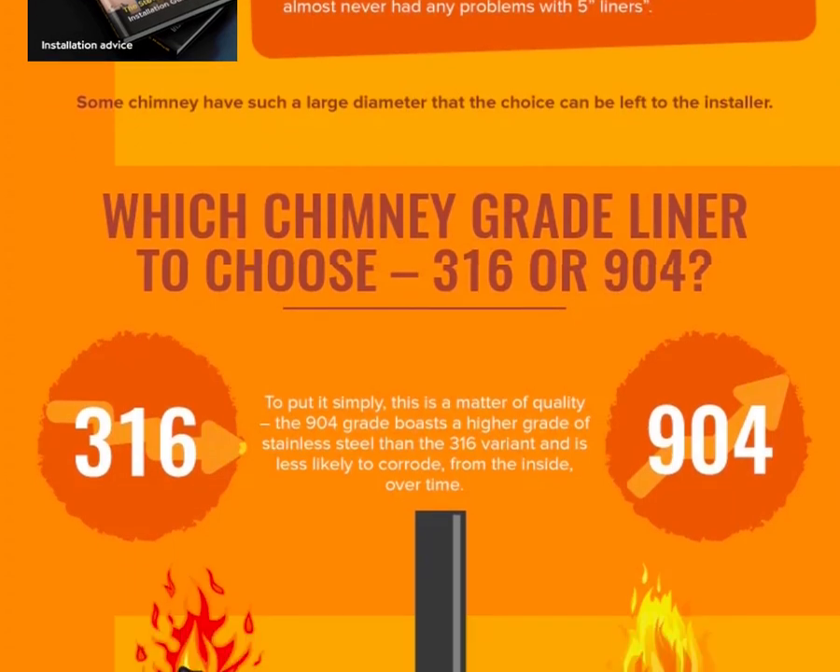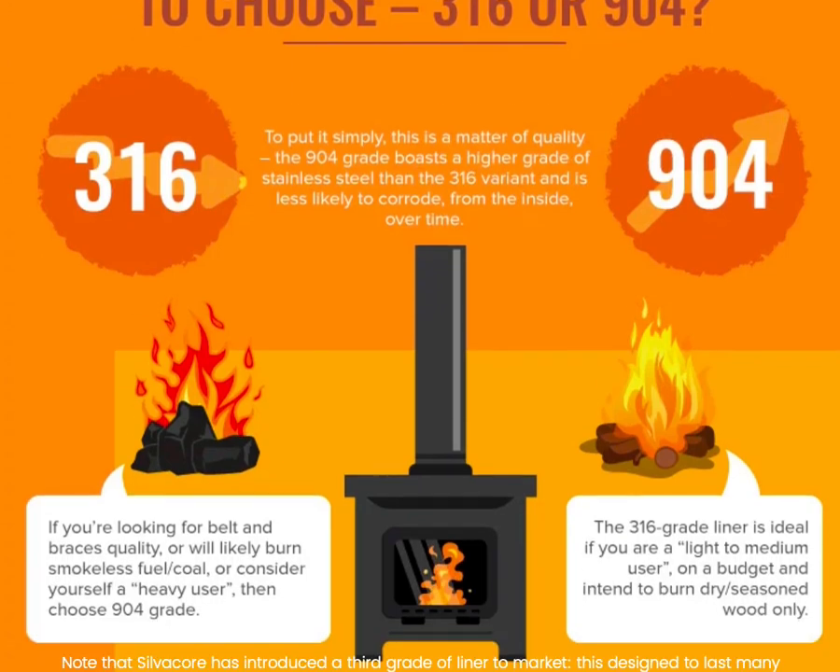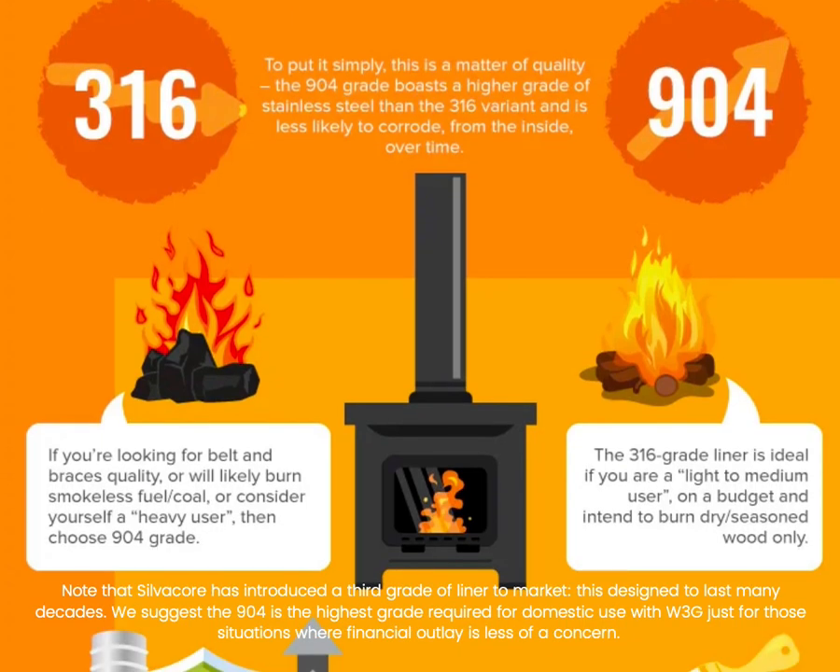Which grade to choose? 316 and 904 are different grades of stainless steel. Simple answer: go for 904, as it is better placed to protect against acids and other nasties. Definitely fit 904 grade if you are planning on burning smokeless fuel, or have a boiler stove.